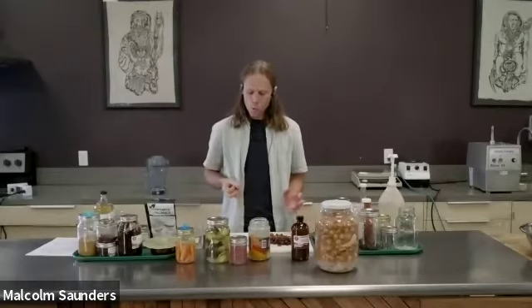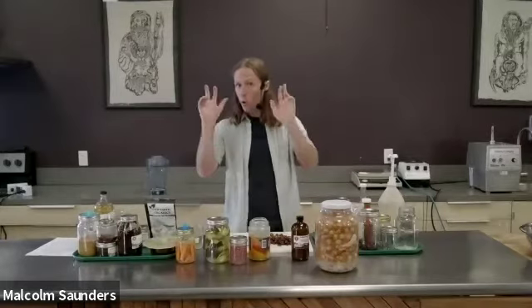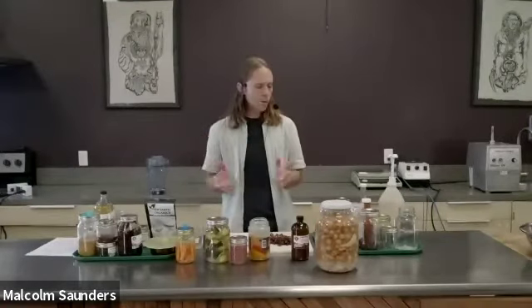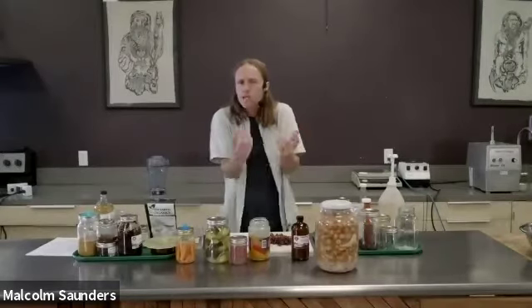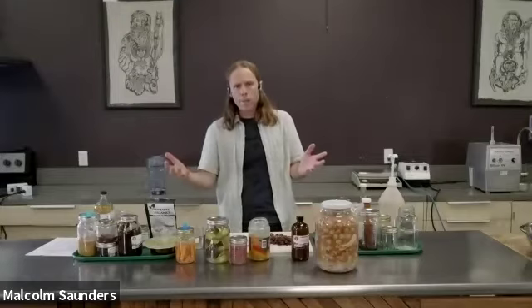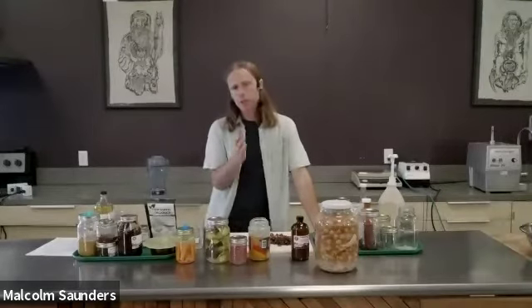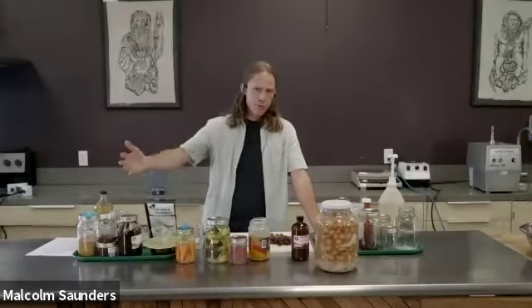Do you love that flavor? We're going to talk about one method called a 'quickle' — just a quick little pickle where it's maybe three days, or some recipes could be as short as eight hours, just enough to introduce the probiotics but not a big full long ferment. There are tons of variables, but generally it's five to seven days, but can be as long as two weeks, three weeks, even two or three months.